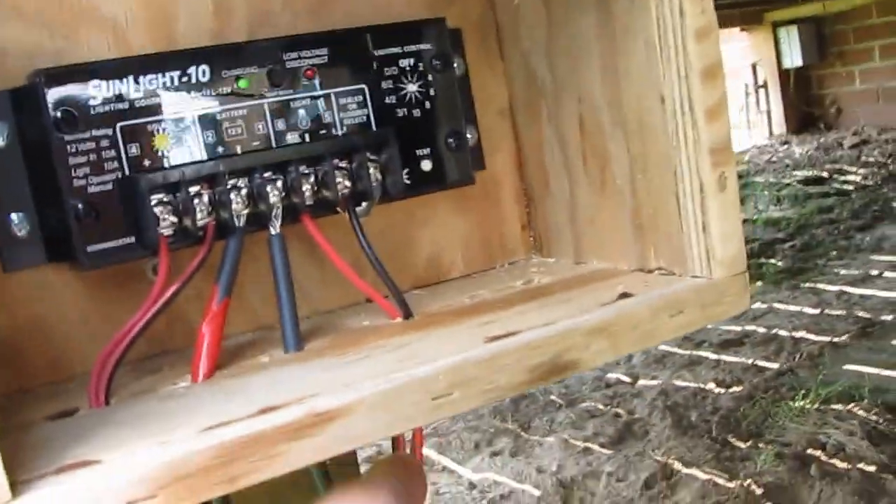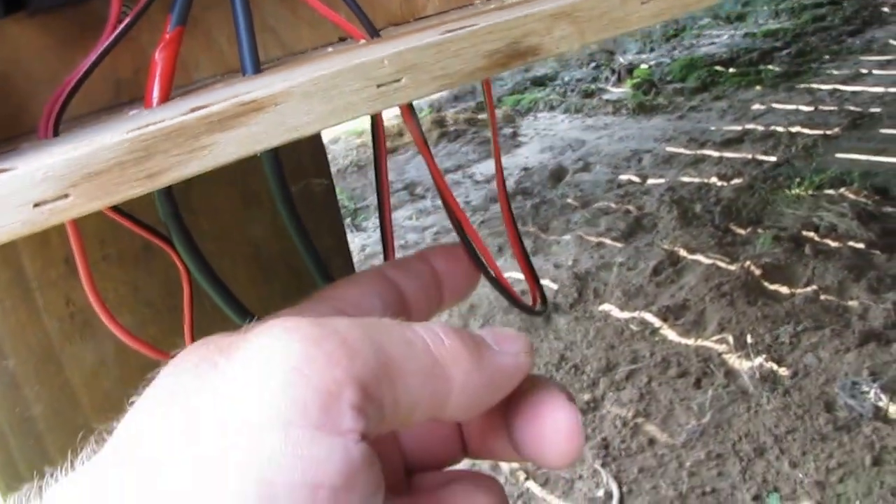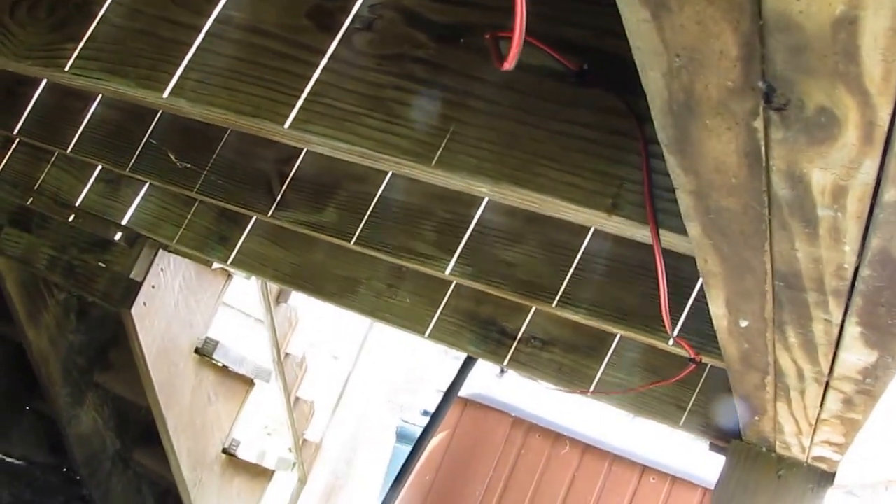These cables here are going to my pump, up and over there. I'm using a Rule bilge pump, and these are my battery cables — number 10 gauge solar PV cable, which is plenty fine for what I've got.